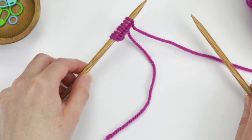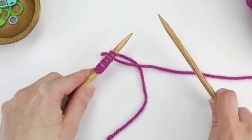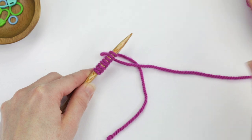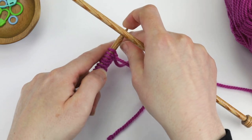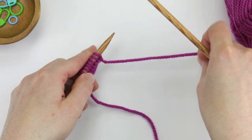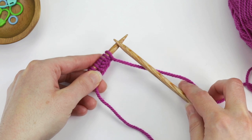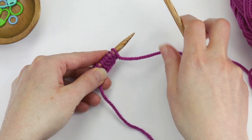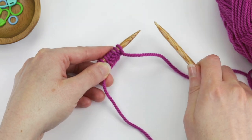I'm going to hold the needle with my cast on stitches with my left hand and I hold the empty needle with my right hand. I also have my ball of yarn here on the right side and as you can see it's coming from the last cast on stitch, so it's coming from the right side of the work. I'm going to be referring to this ball of yarn as my working yarn throughout this demo.